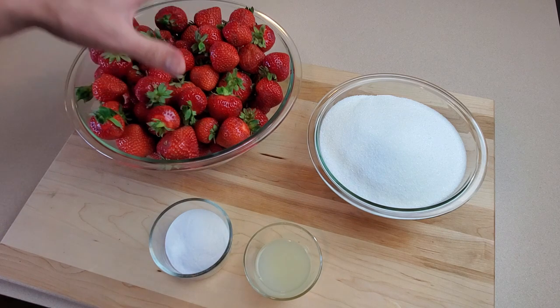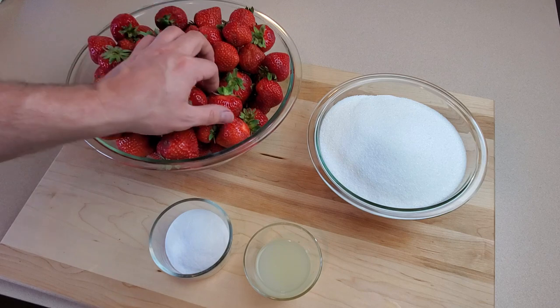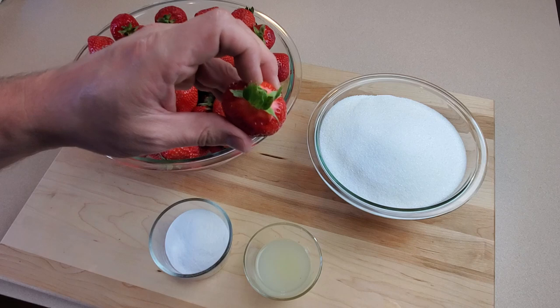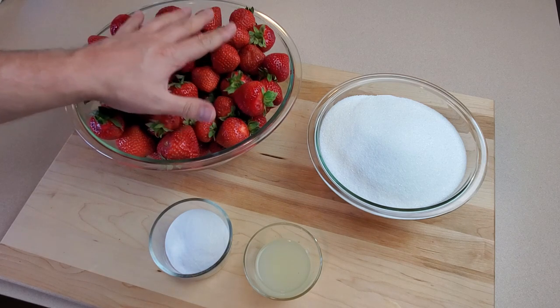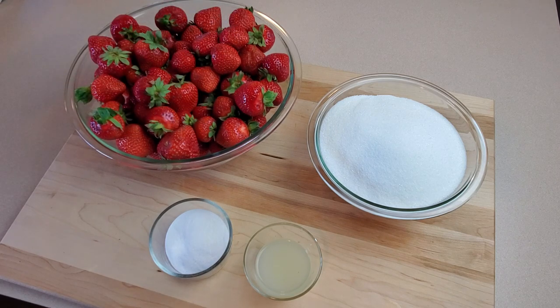We're starting with just about four and a half pounds of strawberries — after I take the leaves off and core them out. What we're aiming for is about four and a half cups of strawberries after they've been mashed up or run through the food processor a little bit.